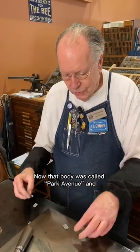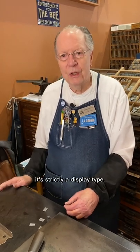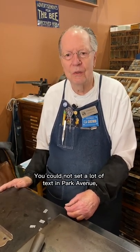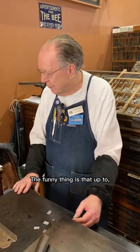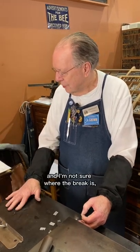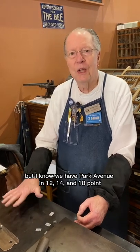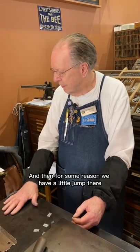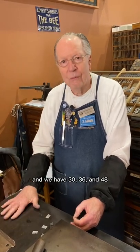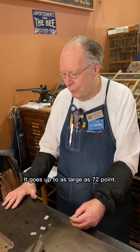That body was called Park Avenue, and it's strictly a display type. You could not set a lot of text in Park Avenue, at least in the larger sizes. The funny thing is, up to — and I'm not sure where the break is — but I know we have Park Avenue in 12, 14, and 18 point, and it's on the square body. Then for some reason there's a little jump, and we have 30, 36, and 48 on the angled body, and it goes up to as large as 72 points.